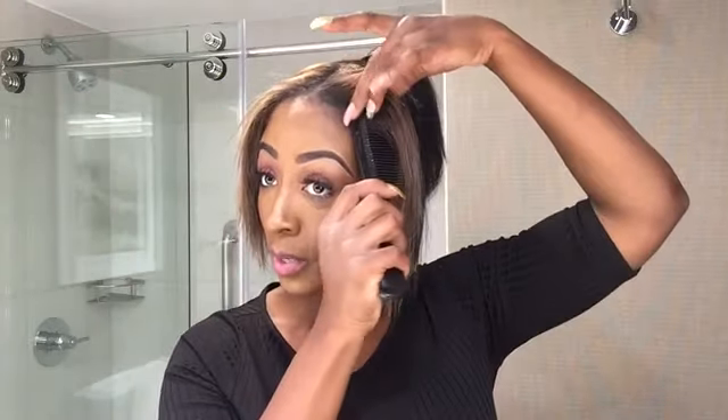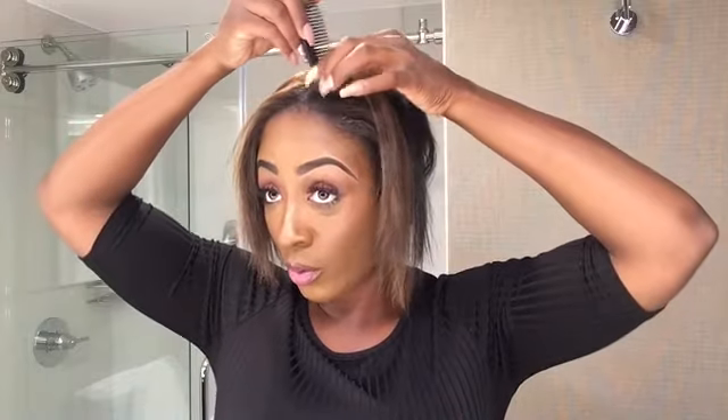This is going to be so cute and chic! Then we're going to go back with the front sections and re-straighten them, because it needs to be really, really straight — it has to be straight.